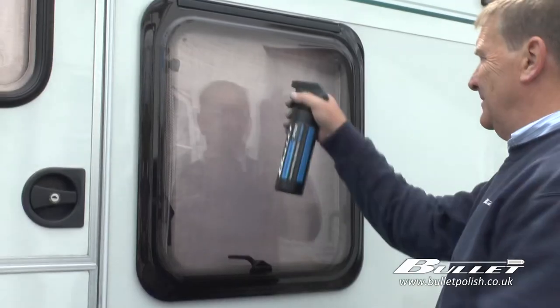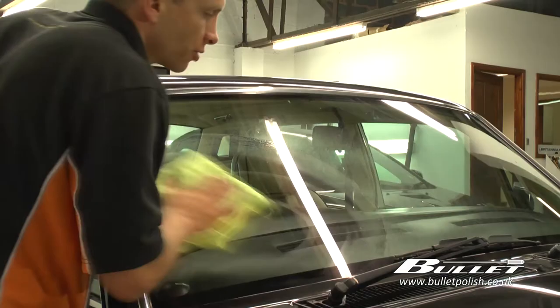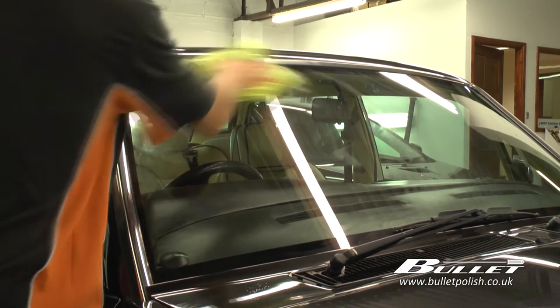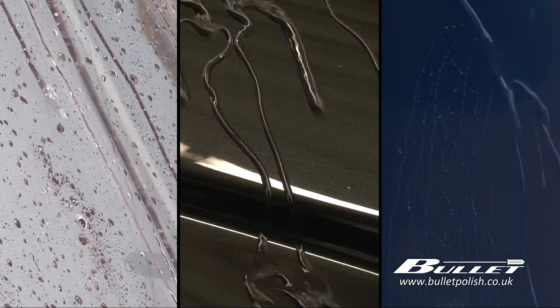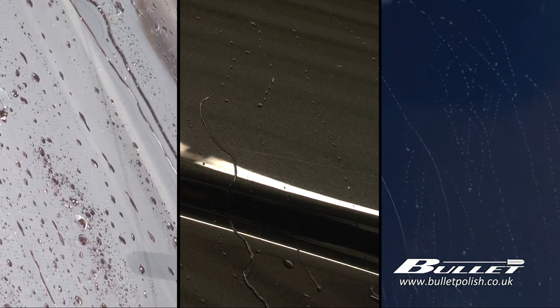We can even use this product on the plexiglass or the glass windows, including the windscreen of the car. Now we have finished, let me show you the level of water beading that you have with just one coat of Bullet spray wax.